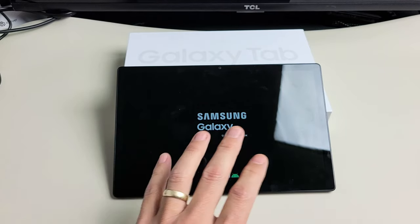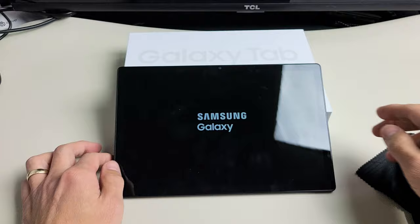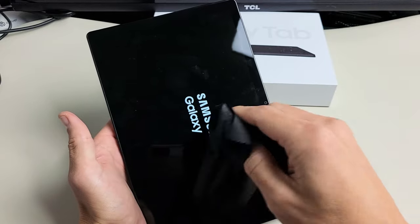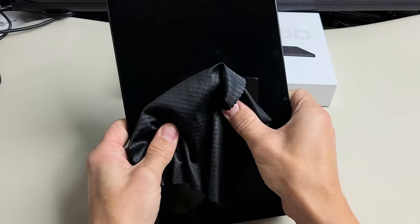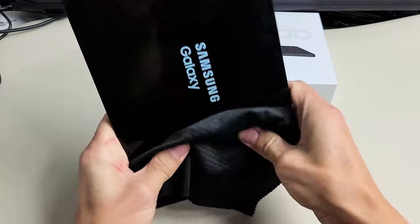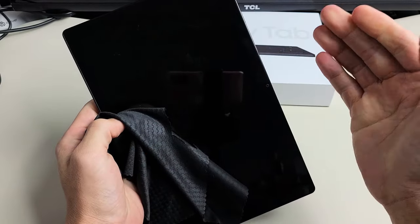If your screen is still black, the next possible fix is very similar to the tap method, except this time what we're going to do is what I call the massage method. Go ahead and grab your tablet. You can use a cloth or paper towel if you don't want to smudge your screen. Using two thumbs, we're going to press in all over on the screen and all over on the back. Start on the screen here and just press. Sometimes as you're doing this, you might hear a little click and all of a sudden your screen pops on.